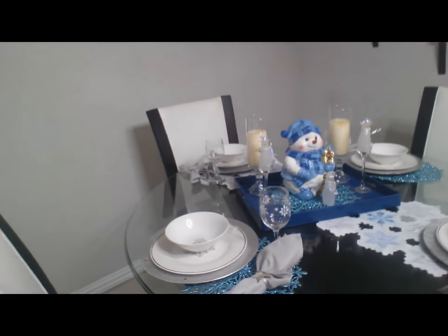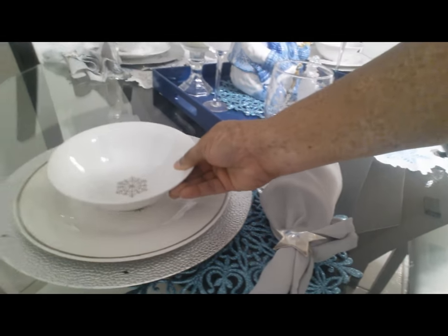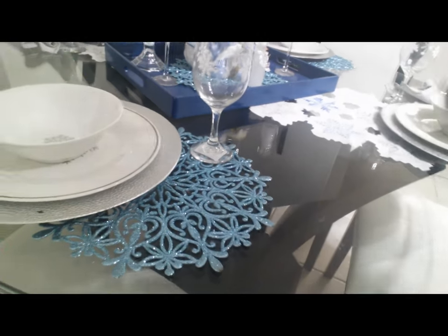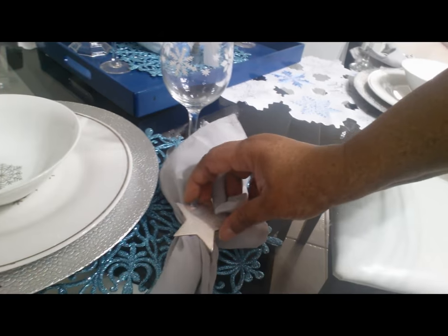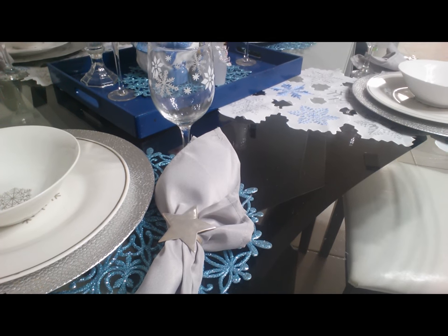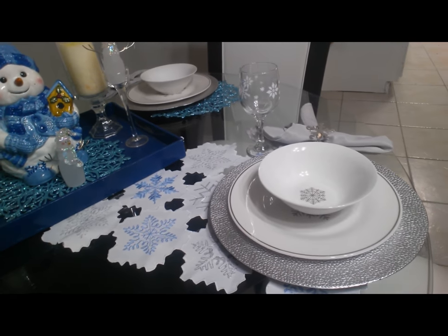Here's my table. I use the Dollar Tree snowflake plates — they were done last year with the bowl. The snowflake glasses. And then I showed you this pretty placemat, or snowflake, that I'm using as a placemat. My napkins are some silver napkins that I got off of eBay — I did a haul on those, I'll try to remember to link it. The silver charger I got at the 99 cents only store. And then I have my snowflake table runner that was purchased off of eBay.